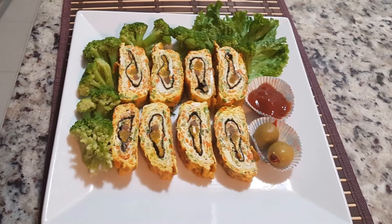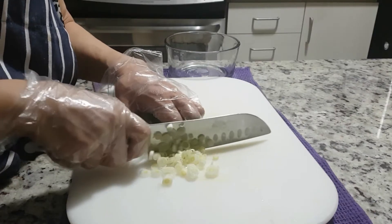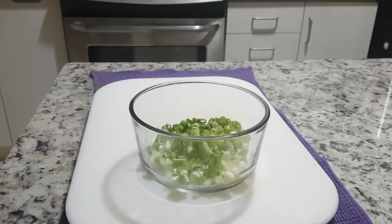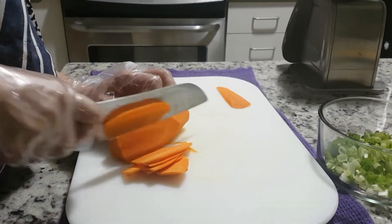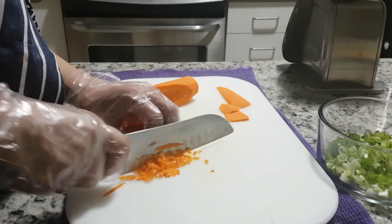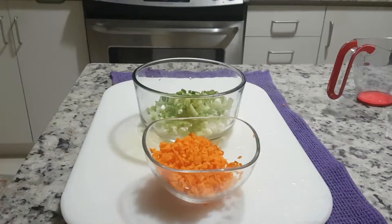Today we're going to make Korean egg roll. Our recipe is going to be a bit vegetarian. The inside is going to have taquan, burdock, and nori. For the egg mixture, we're going to cut up some green onions, slice them into small pieces. We'll also cut up the carrots the same size as the green onion. Both of these will be added to the egg mixture, and we're going to whisk it together.